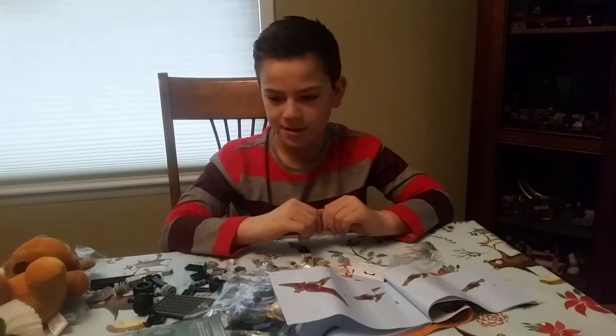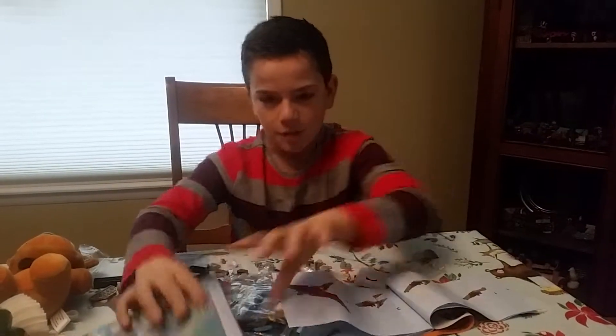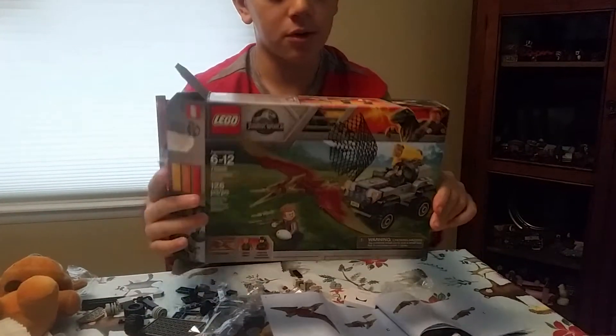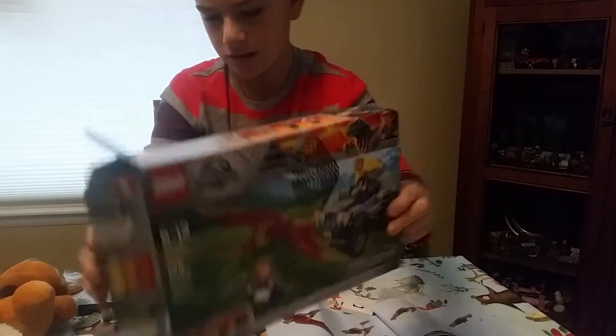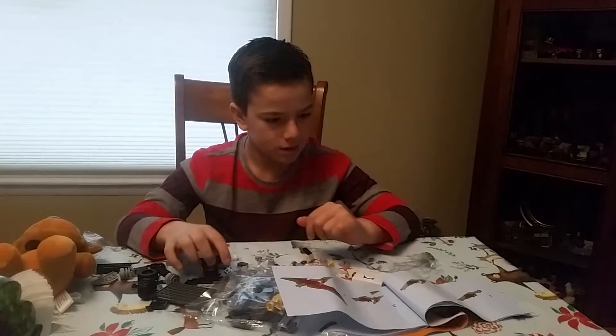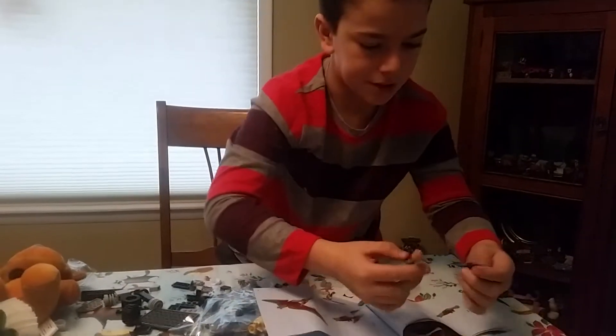Hey guys, Wolfpack265 here. Today we are going to be building the Jurassic World Lego set. We already got the box open so we don't need that anymore, and we got all the pieces here. We already built the figures.